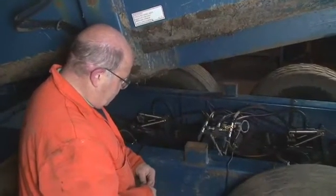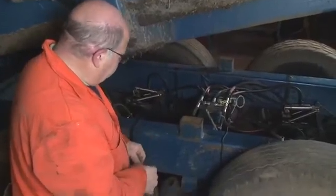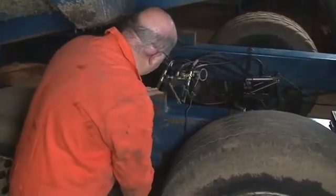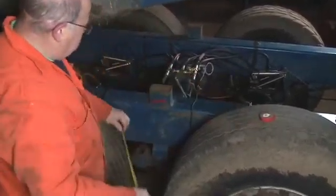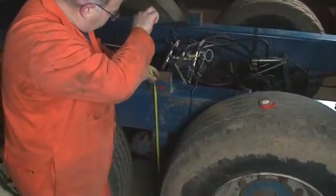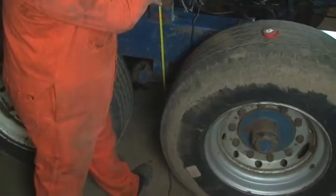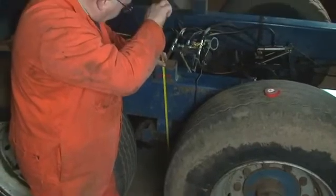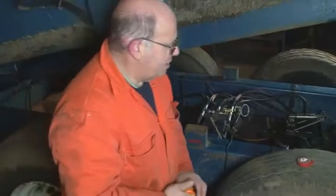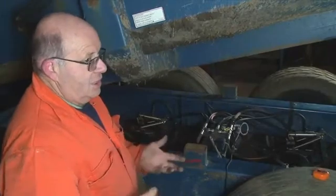Before you can even consider fitting any sort of load sensing valve to any trailer, we have to identify the suspension movement. We put a bit of tape, chalk, or paint and take a reading — this trailer is empty, make sure it's on level ground, and if we take a reading on top we've got approximately 880mm. Most agricultural trailers have probably got between 15 and 30mm of movement, so that's the first thing we've got to do, because without that you can't set any load sensing valves.